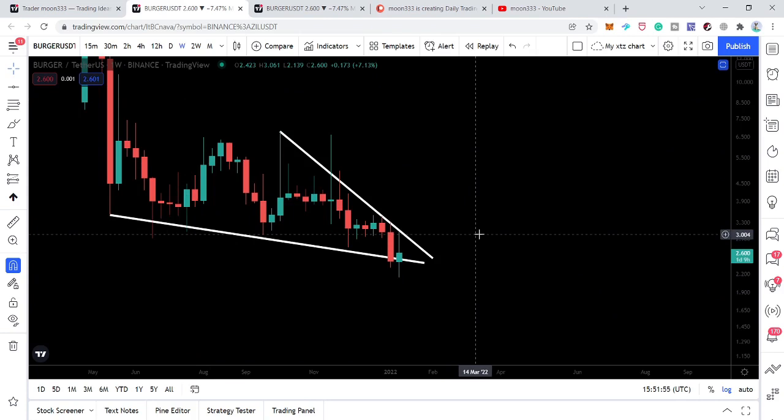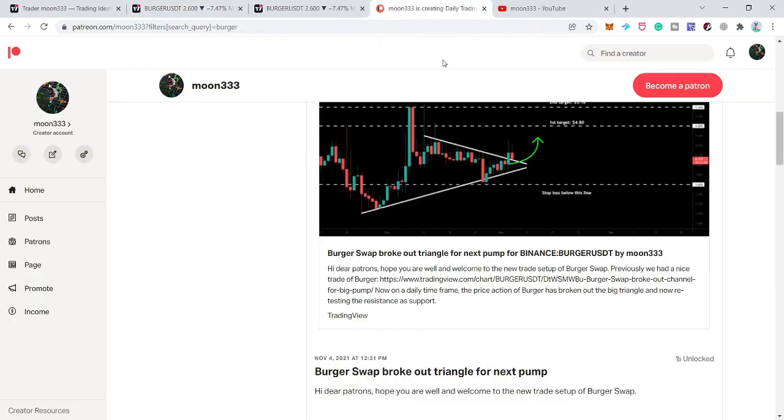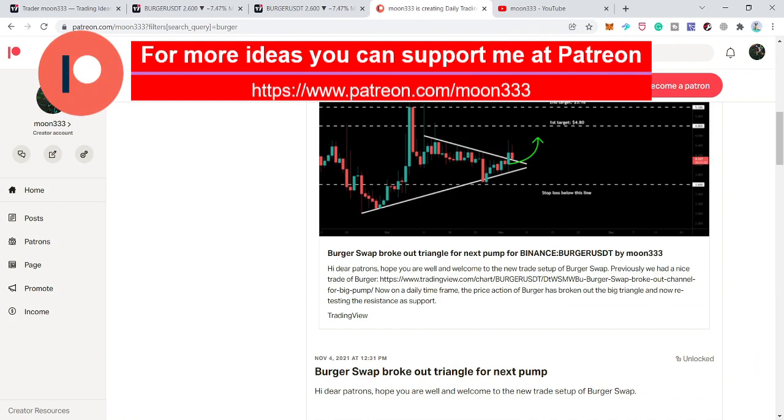Before starting this analysis, if you are not subscribed to my channel so far then do subscribe first. If you would like to support me at the Patreon, I am sharing different trading ideas for you on a daily basis and you can find the link to join in the video's description.